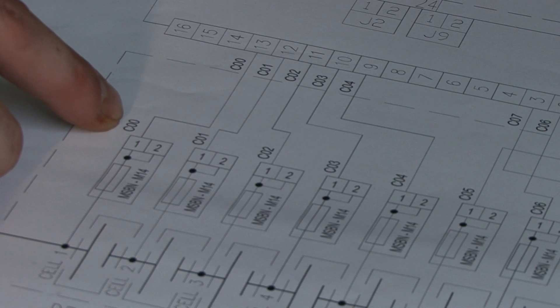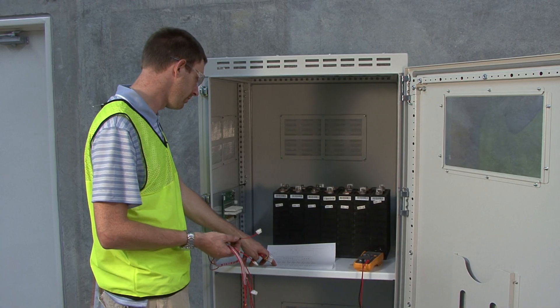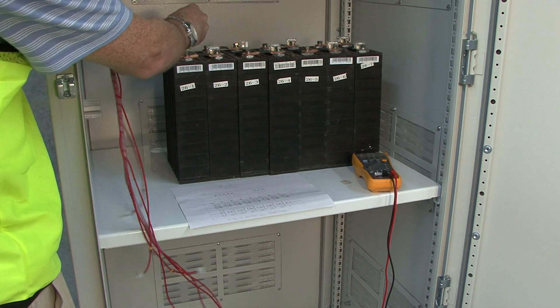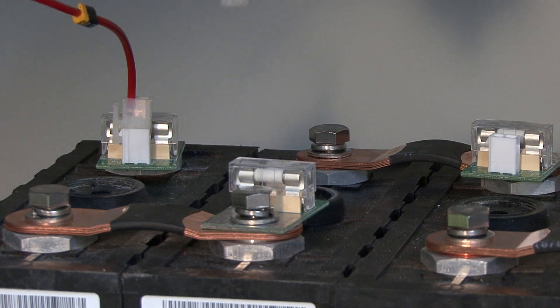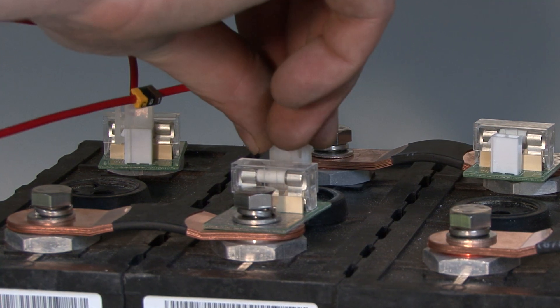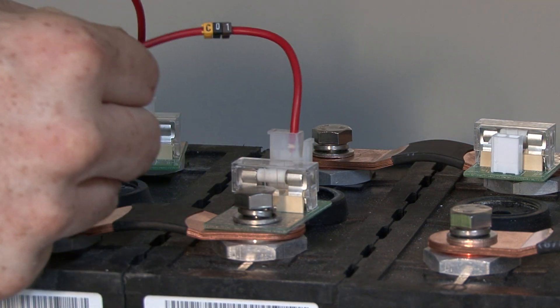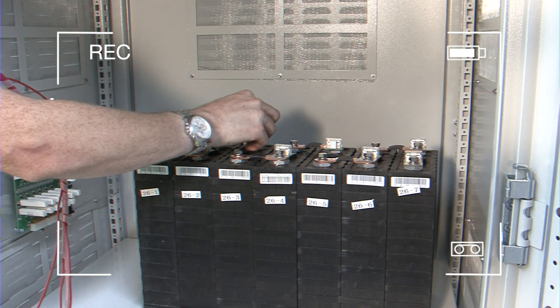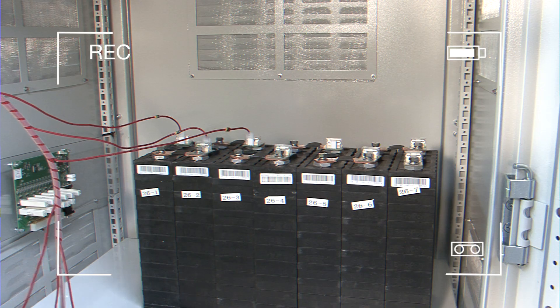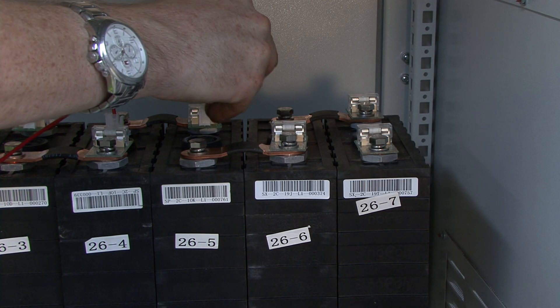We start with the most positive cell — cell number one, which is this one — and it gets C00. The plugs will only fit one way, so it's a foolproof system. Each wire is attached in sequence, and then finally the plug is attached to the board.